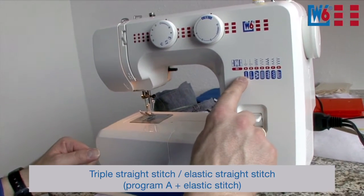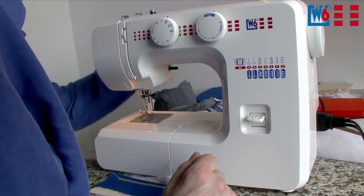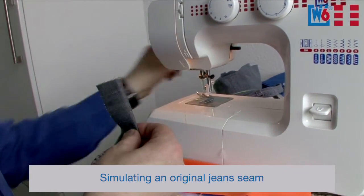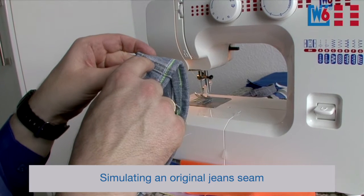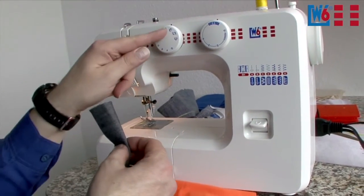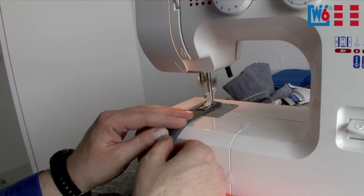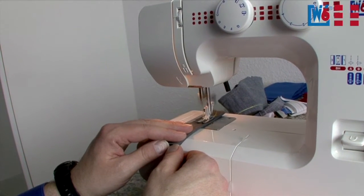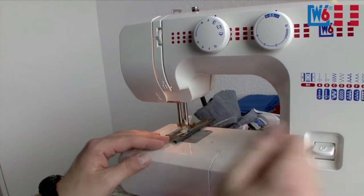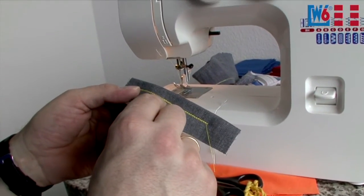The next thing I want to show you is the triple straight stitch. Go back to program A in the blue stretch stitch range. With a piece of denim fabric, you can recreate original jean seams. When you look at a pair of jeans, usually thick threads are used — but finding such threads in exactly the matching color is really challenging. Just use regular sewing thread, set program A with stretch stitch on nice denim, and this stitch looks just like it was sewn with thick thread — it really looks like it was stitched with thick thread, although it's actually just three stitches in one spot.